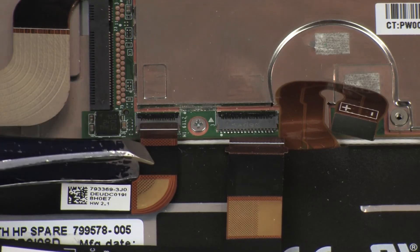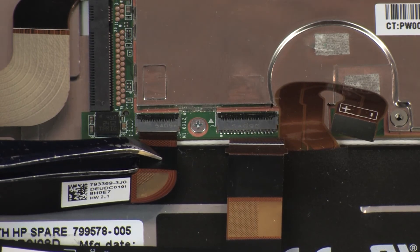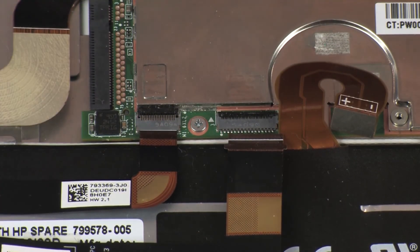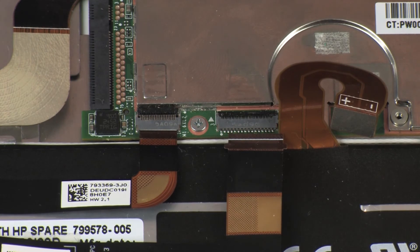Insert the front-facing webcam ribbon cable into the front-facing webcam ZIF connector on the system board and press the locking bar down to lock the cable into place. CAUTION: Use care to prevent damaging the ZIF connector and ribbon cable.